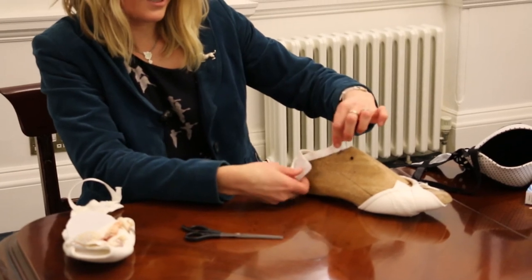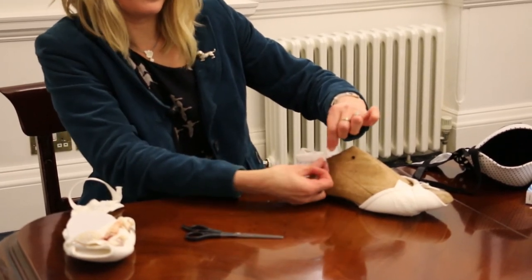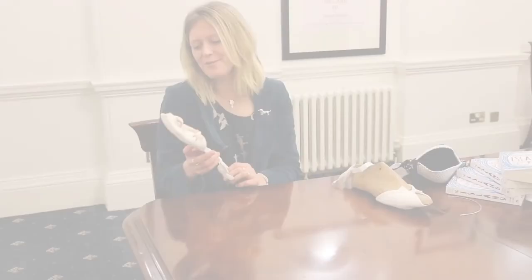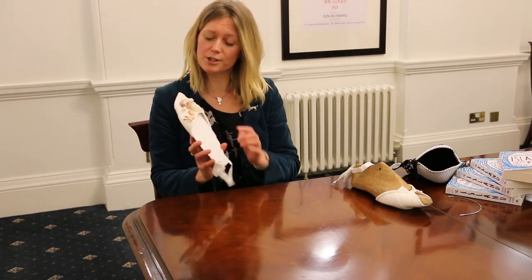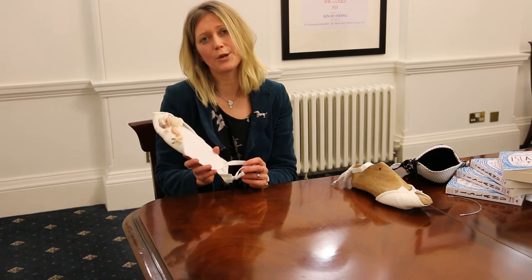Then you can simply put that into the buckle. If you're on the desert island for a long period of time, which is highly likely, then you can forage for beautiful shells and crab claws and use these to embellish your shoe.